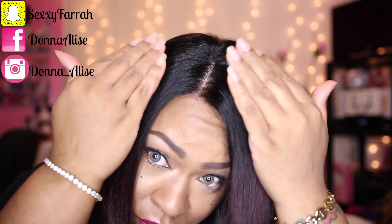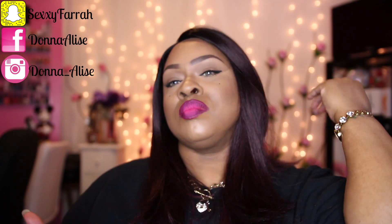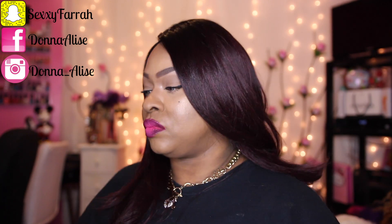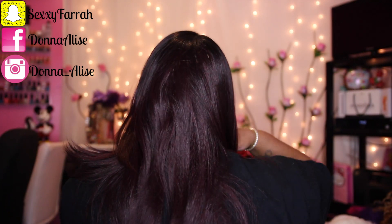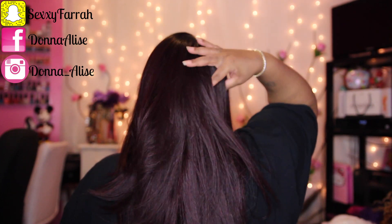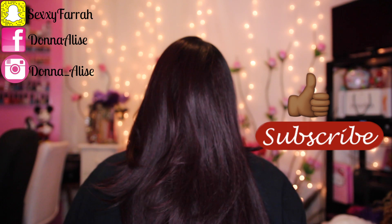I love the color and the parting space. As you can see, I did not put any concealer on that part whatsoever. If you're interested in this unit, check down below in the description box and it'll take you right to it. Again, this is from blackhairspray.com. If you like this video, don't forget to hit thumbs up, subscribe if you're not subscribed, and I will talk to you all later — bye!